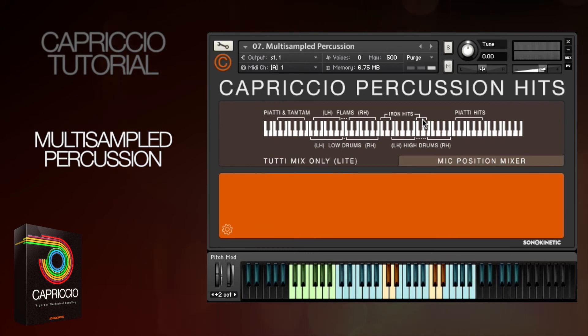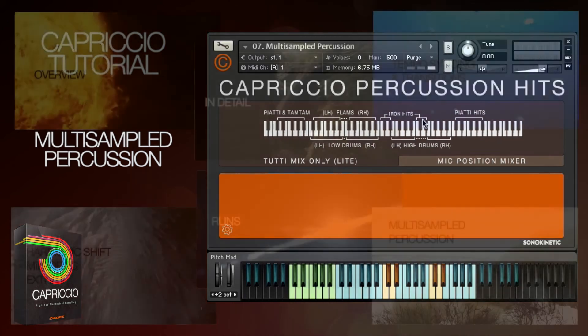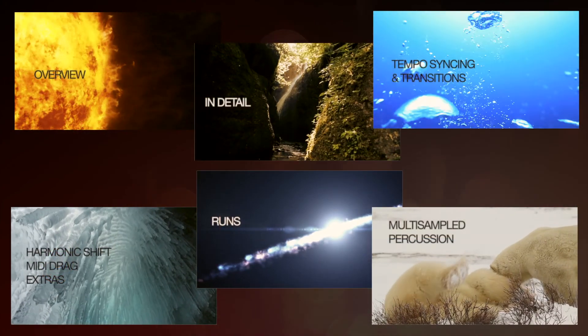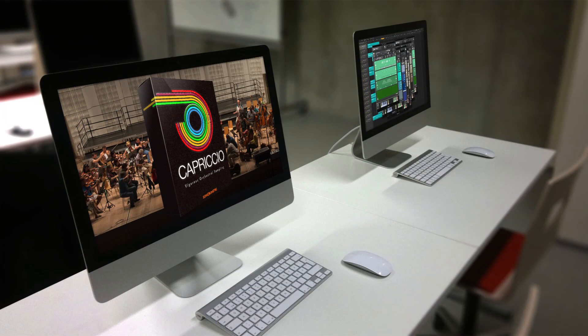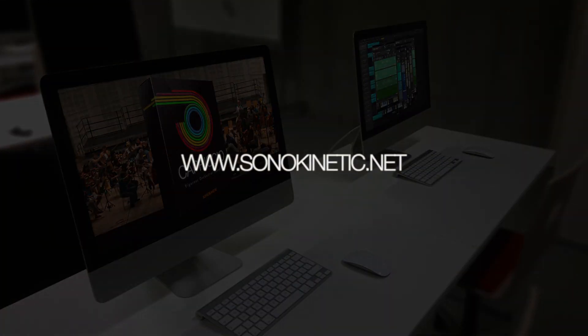So that gives you a good idea of the percussion hits, which will combine seamlessly with the other Capriccio patches. Do check out the other Capriccio videos, or for more information head to the Sonokinetic website at www.sonokinetic.net. Thanks so much for watching.